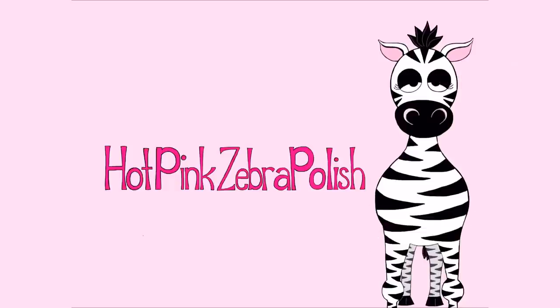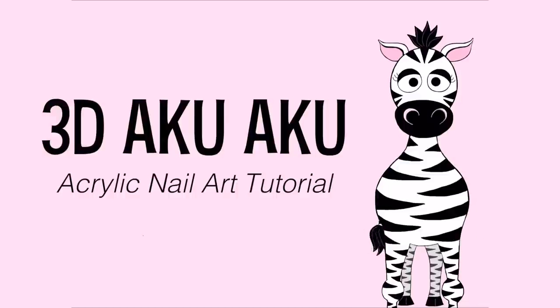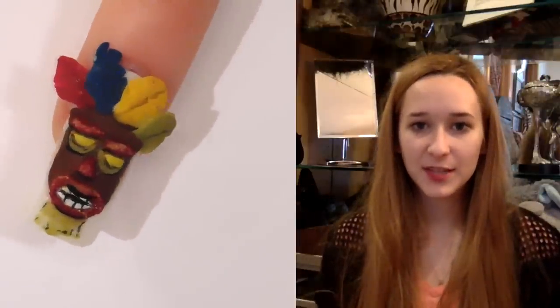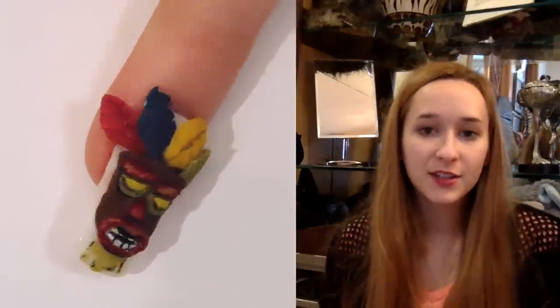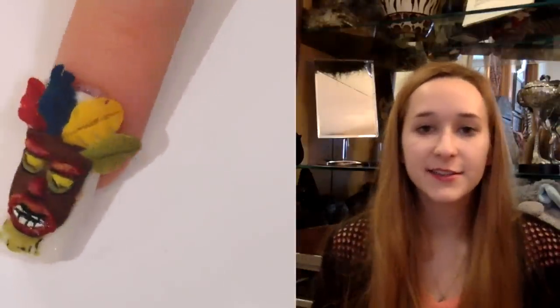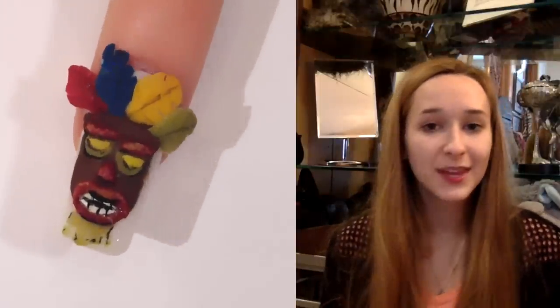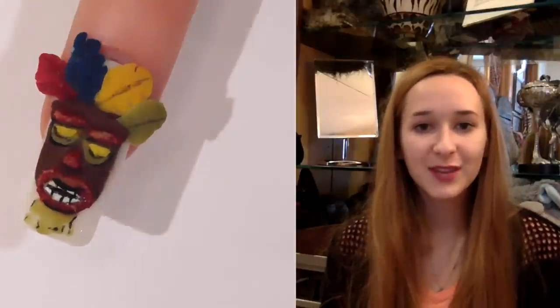Hi everyone! In today's video I'm going to be doing Aku Aku from Crash Bandicoot, and this is a 3D nail design — a pretty simple, cute, fun, easy-to-do design. I hope you like it, and don't forget to click subscribe for my future videos as well.